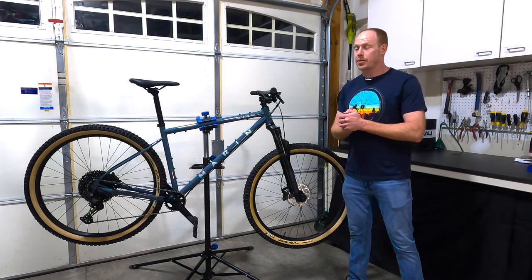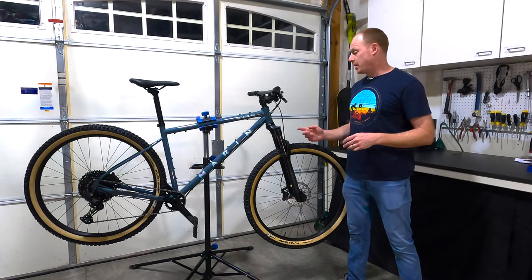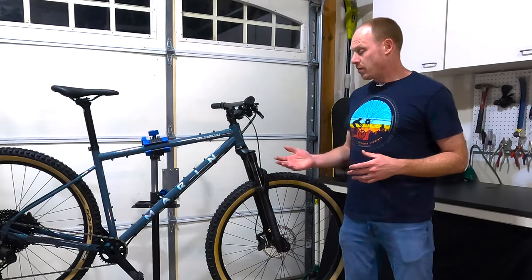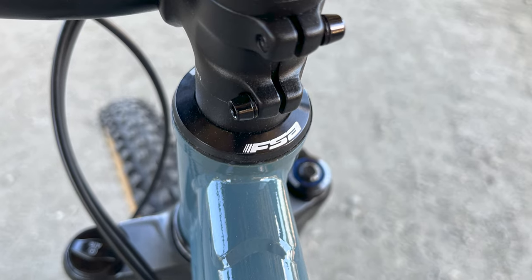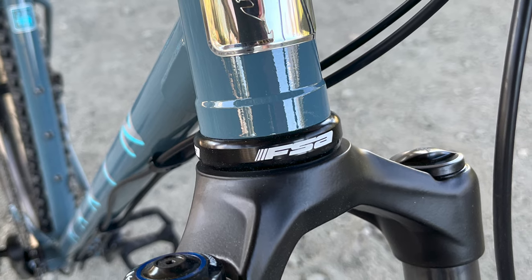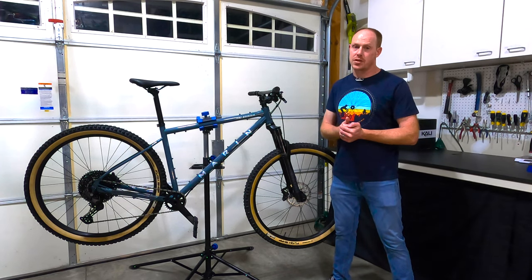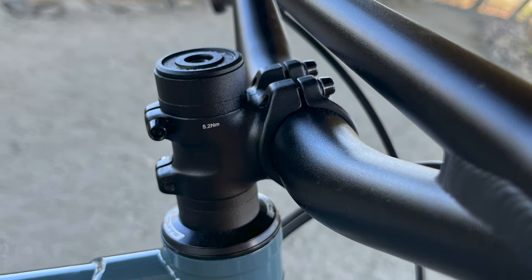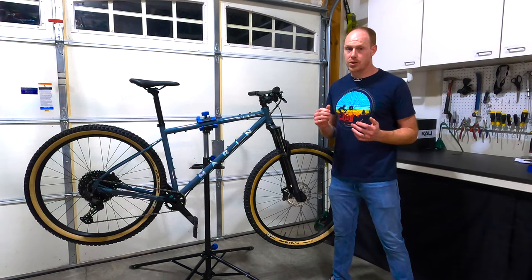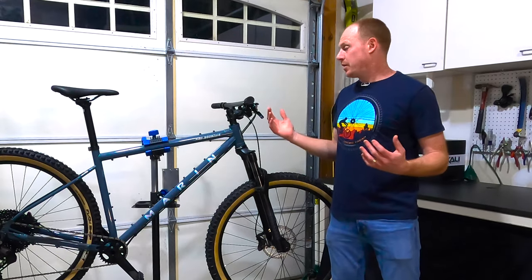The RockShox Recon has a tapered steerer tube, and you'll notice the frame has a straight head tube — but they've managed this with an external cup lower headset. That means if you ever upgrade the fork, higher-end forks with tapered steerer tubes will be plug-and-play without changing the headset. The headset itself is FSA branded with sealed cartridge bearings. Up from the headset you get to something that really makes you think this is a trail bike: a 35-millimeter stem — that's 35 millimeters long, not the clamp diameter — which is a really short stem and very much the modern trail bike direction.